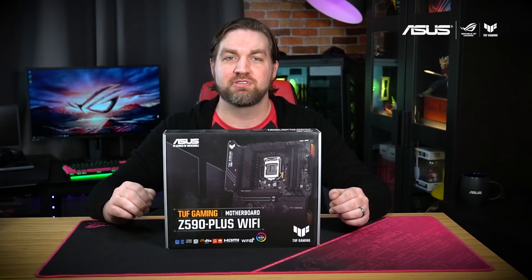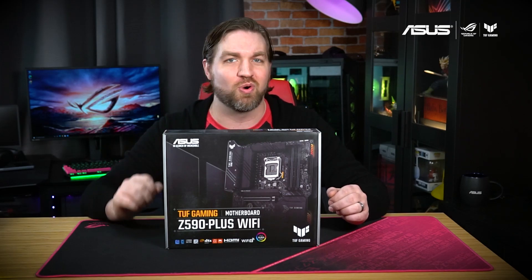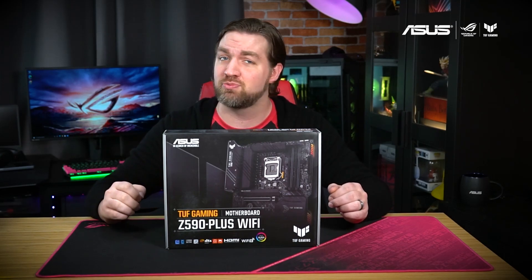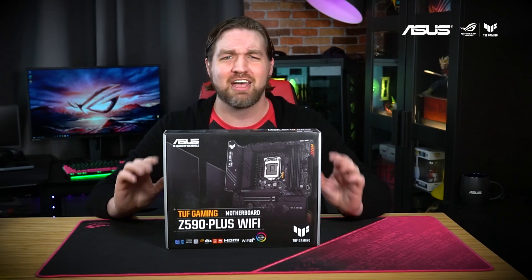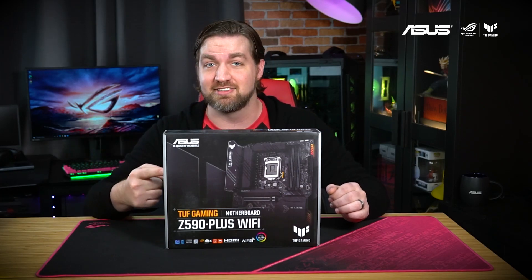Hey everyone, welcome back to another episode of Inside the Box, where I open up the latest ASUS hardware and show you what's inside. Today we'll be taking a look at the TUF Gaming Z590 Plus Wi-Fi motherboard. This durable and tough board is a great fit for your next Intel gaming PC, and I'm gonna take you inside the box.